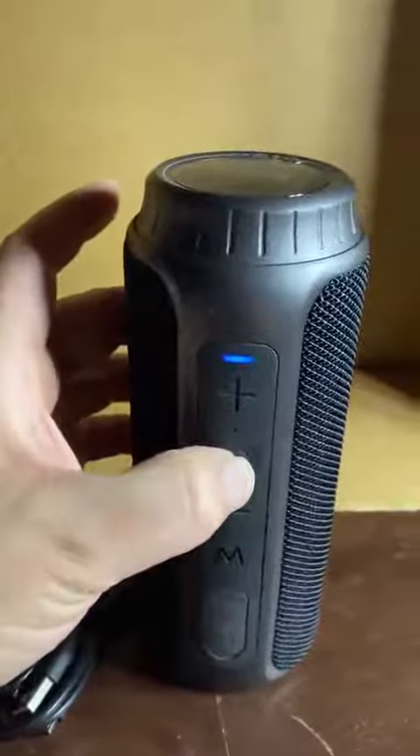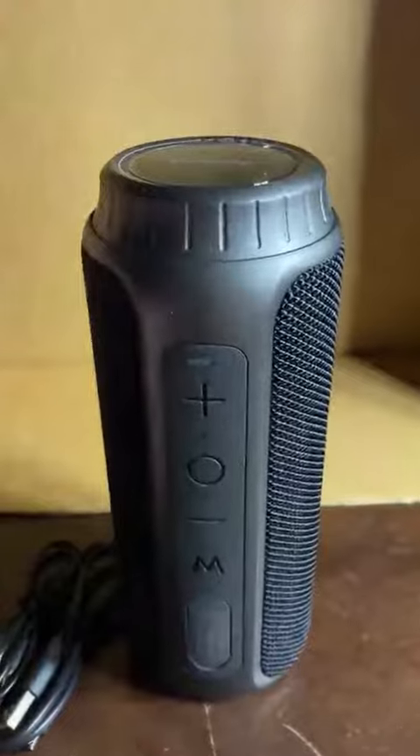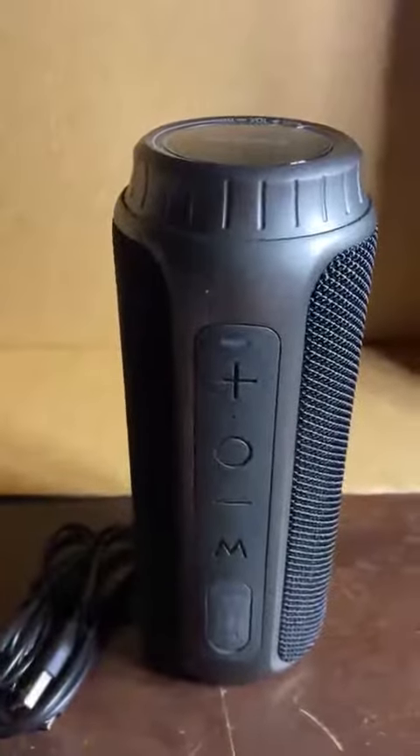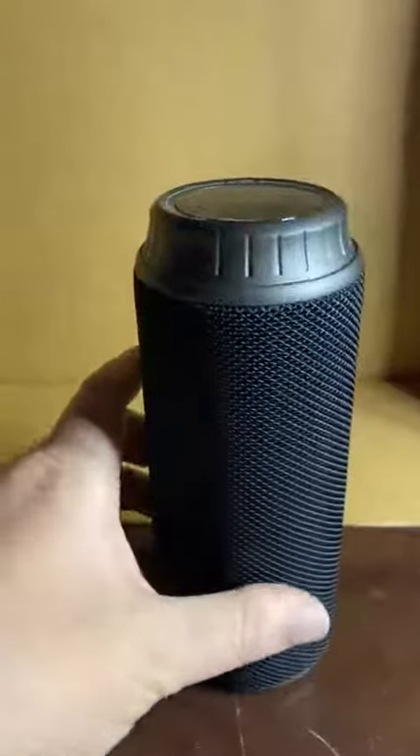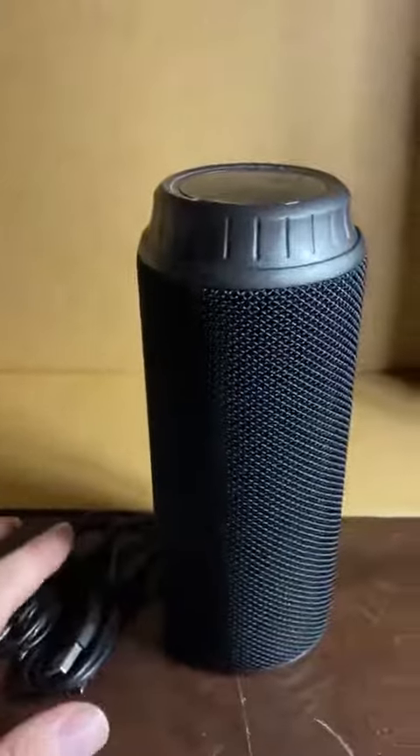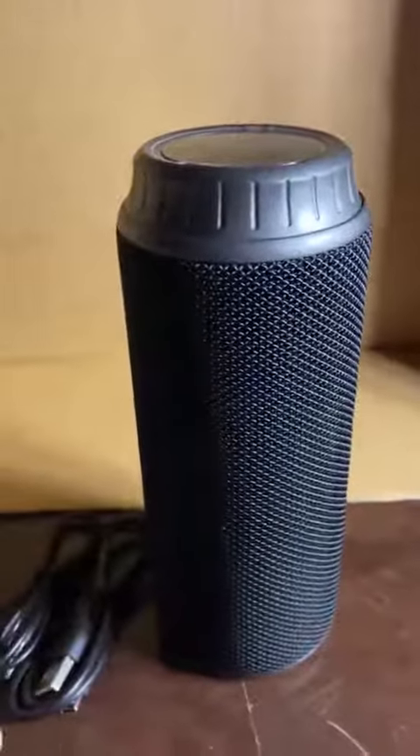It's very easy to use — it pairs quickly and easily. It's got a really warm, mellow sound to it, and it gets super loud. Plenty loud enough for our backyard barbecues, and that's what we were looking for.